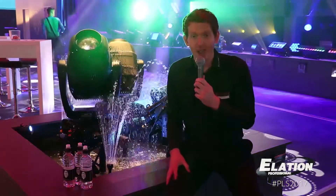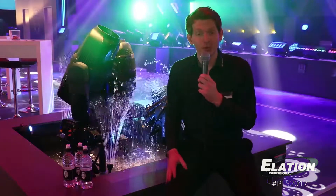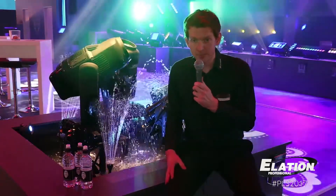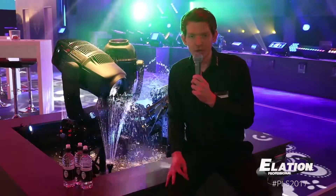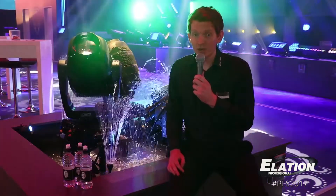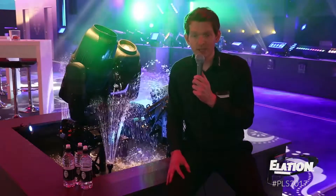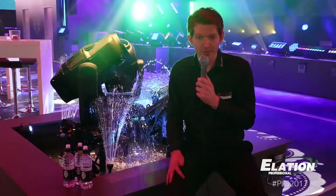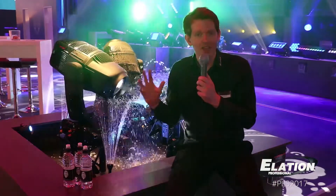Obviously these fixtures are IP65 dust and water protected. The Beam is featured with a 14R lamp from Philips, so it's quite bright. It has a two degree beam aperture, so a very punchy small beam angle. It's featured with CMY color mixing, which is very unique for a beam fixture. It has two prisms: a five facet prism and a 32 facet prism, which is like a sky rose effect.